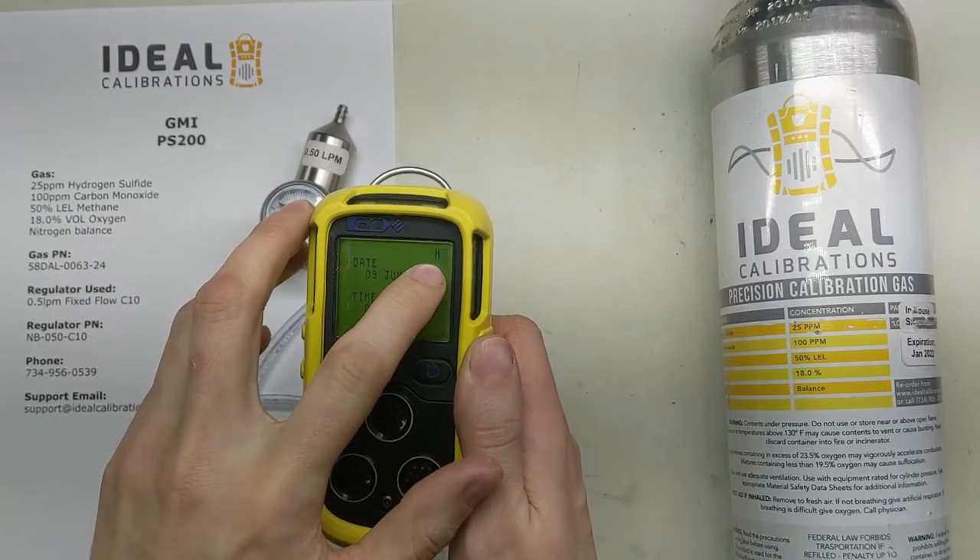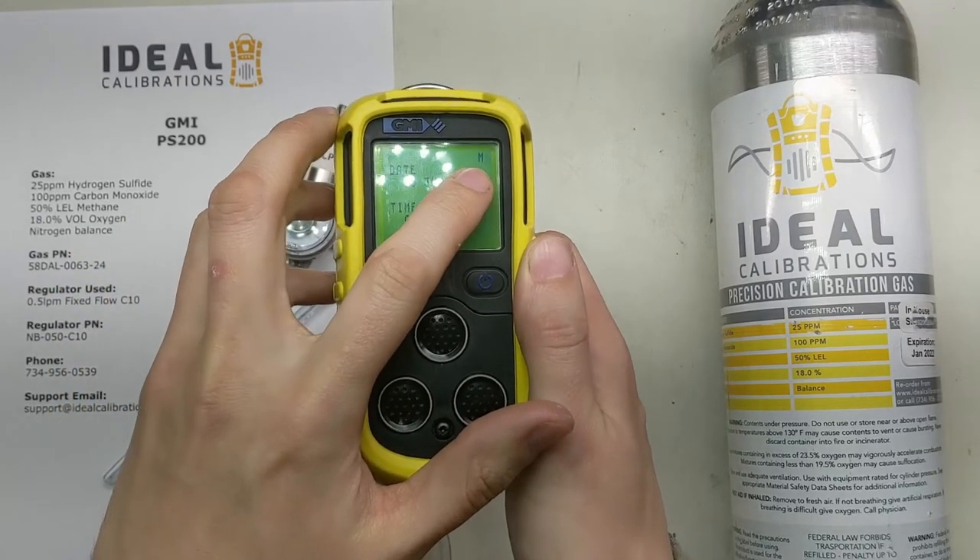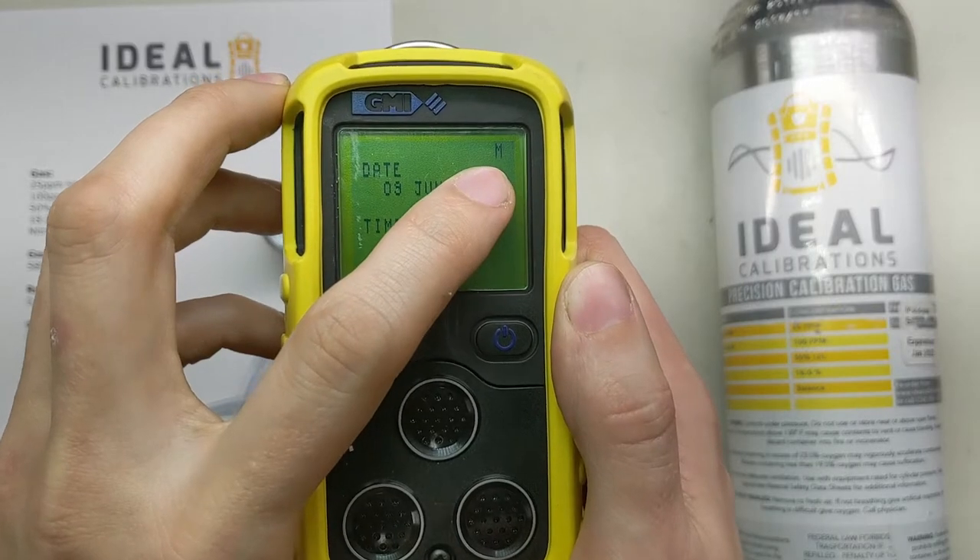See how it starts showing this M here? That means that you're going to be into calibration mode. Let's make sure you can see that — see the M.